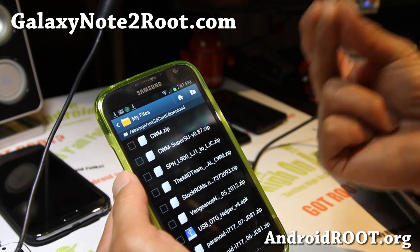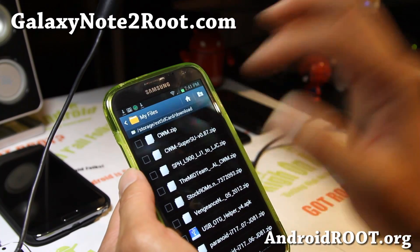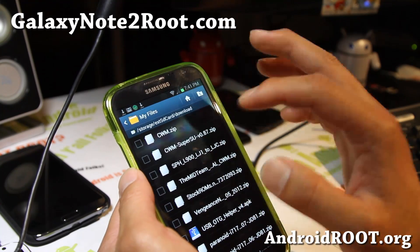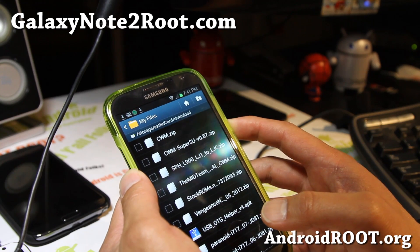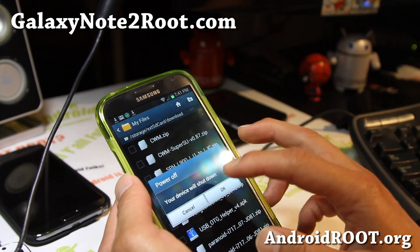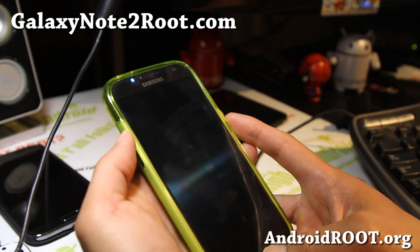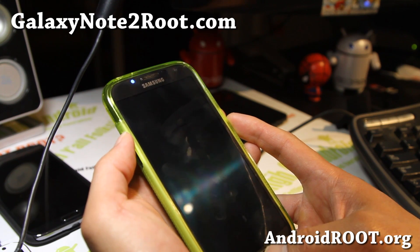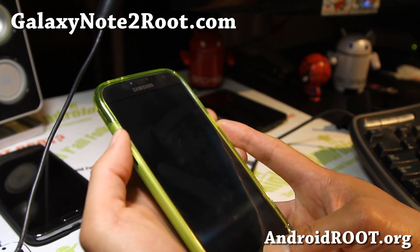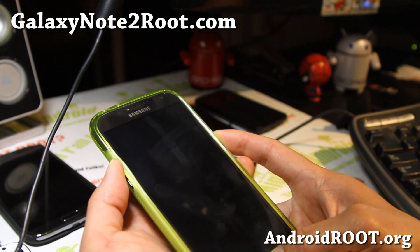If you have a micro SD card inserted, it most likely downloaded to the download folder. Make sure it's in the external SD card download folder. If you're using the app-to-SD hack, it may be the opposite location. You can also copy it to both the external and internal storage if you want to be safe. Go ahead and power the phone off.